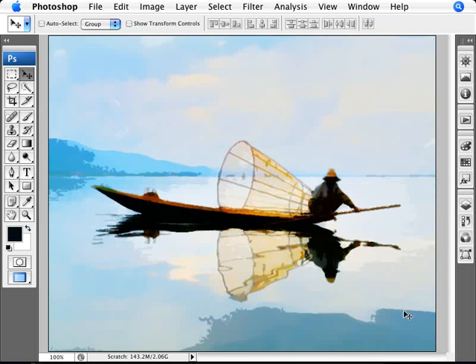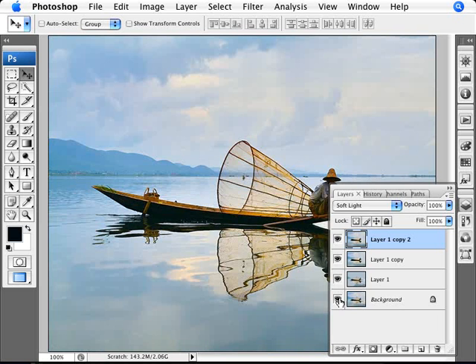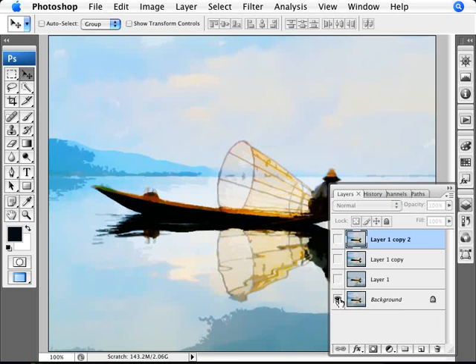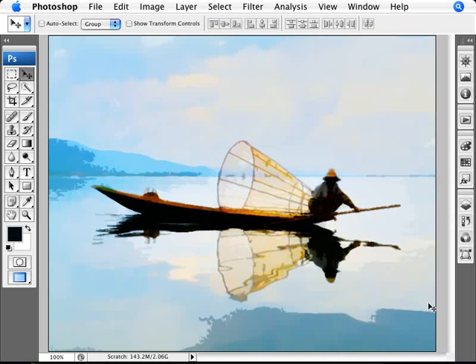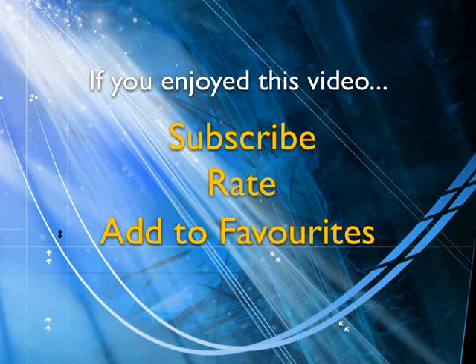And there we are — it looks pretty much like a watercolor painting. Here's the before and the after, and as you can see it looks quite convincing as a watercolor. If you enjoyed this video, show your support by subscribing, rating, and adding it to favorites. Leave comments on our website and we'll create even more videos that interest you.